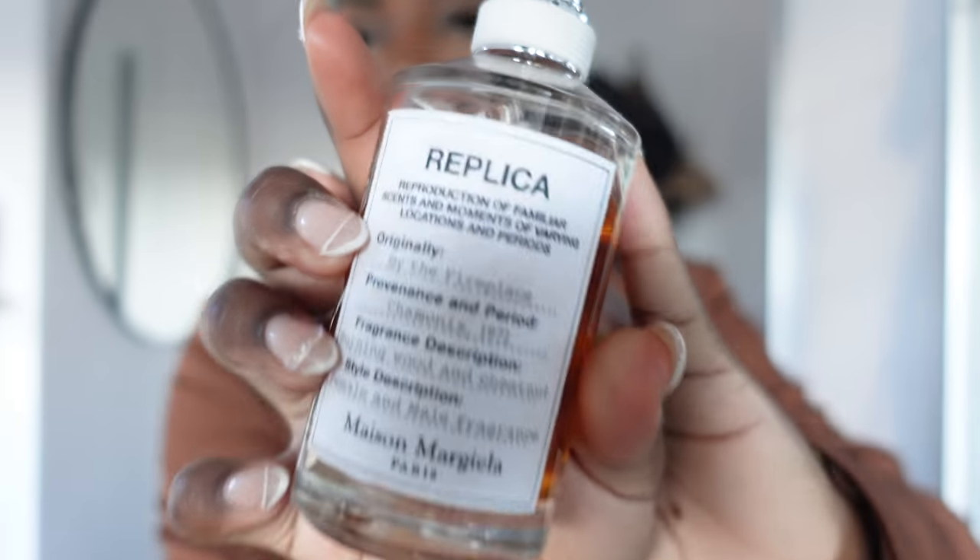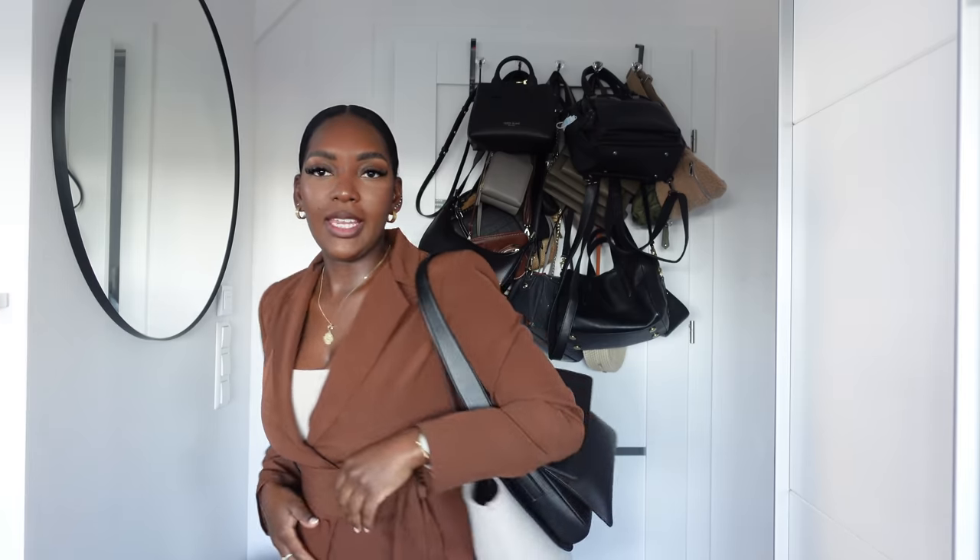I will not be taking the vlogging camera with me today. The perfume I'm going to use is this Replica perfume — this one is By the Fireplace. I really like it. It's giving like smoky, sexy type of smell. And there I am with my two bags — that's basically how I always go to work. It works for me. I'll see you guys a little bit later.